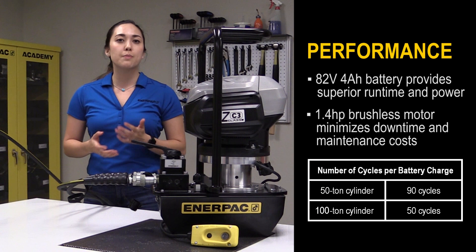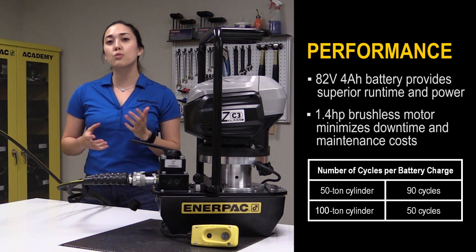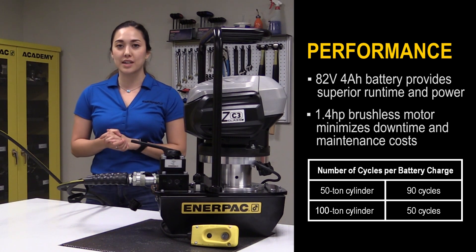Also, the three stage pump maximizes flow for lower pressure applications, allowing for higher tool productivity so more work can be completed faster.